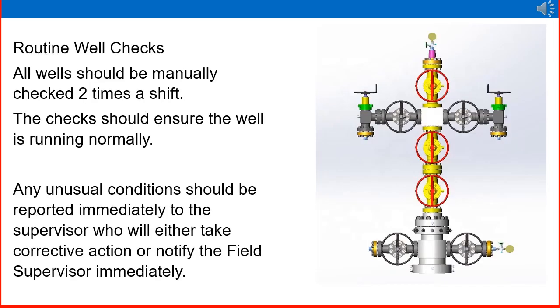Routine well checks. All wells should be manually checked two times a shift. The check should ensure the well is running normally. Looking at the right side figure, it is a wellhead — lower and upper master valve, wing valve, swab valve and crown valve, and subsurface valves are there. An operator should go near the well at least two times in a shift and check for any abnormalities or whether the well is running smoothly. Any unusual conditions should be reported immediately to the supervisor, who will either take corrective action or notify the field supervisor immediately.